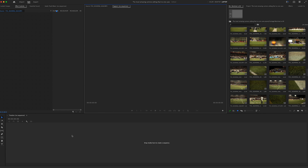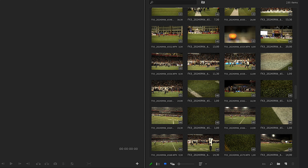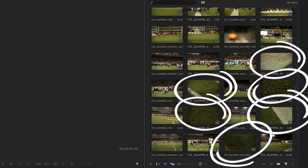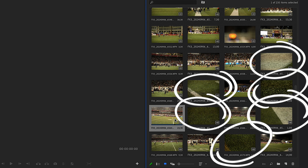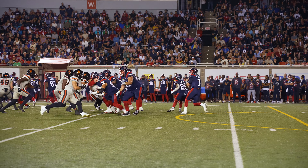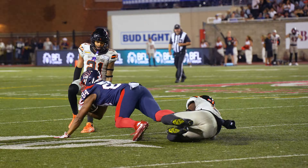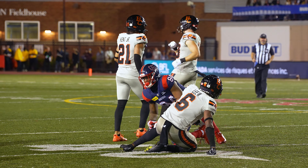That way, when you're looking at your clips in the edit, every time you see a black frame — if you chose to use your hand — or a patch of grass — if you filmed the ground like I did in this case — you can automatically assume that the previous clip is a good one. That way you don't have to open every single clip, which will ultimately save you a huge amount of time.